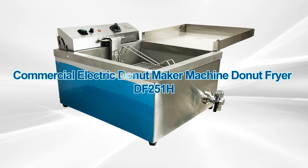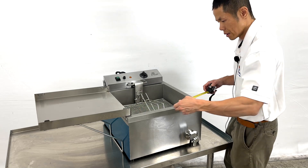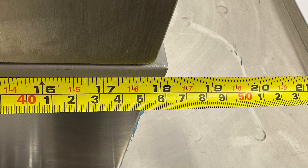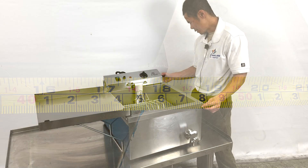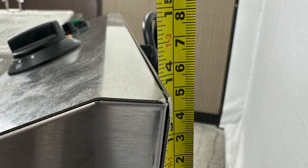Our electric doughnuts and funnel cake fryer — the overall dimensions are a length of 18 inches, a depth of 21 and a half inches, and a height of 14 inches tall.